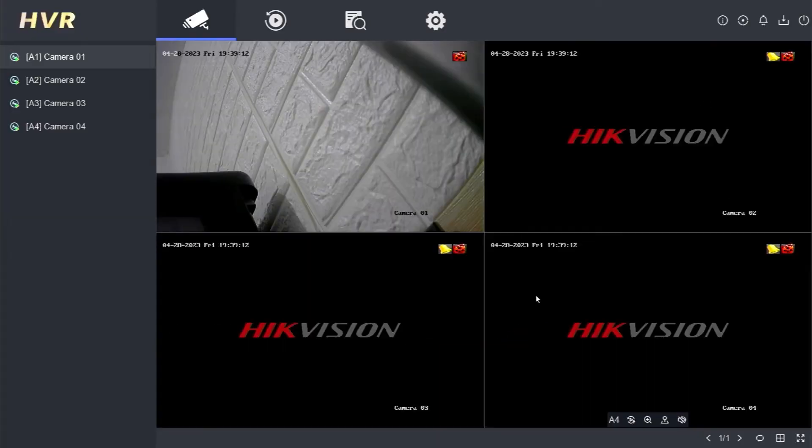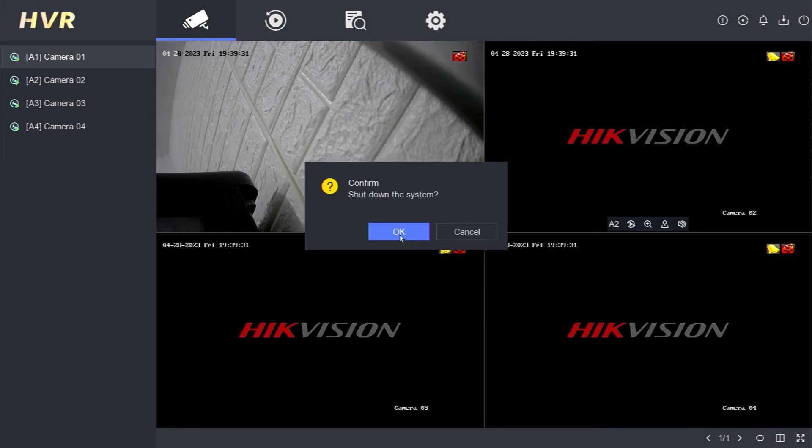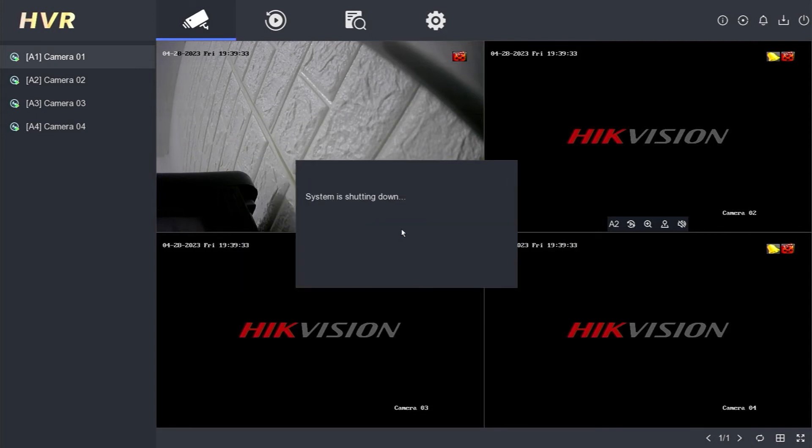Lastly, I will demonstrate how to shut down the Hikvision DVR. Click the power menu in the top right corner of the monitor screen, then select shut down. Confirm by clicking OK. The system is now shutting down. Wait until the 'please power off' command appears, then you can disconnect the power cable from your Hikvision DVR.